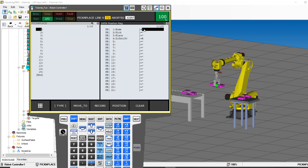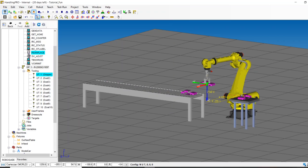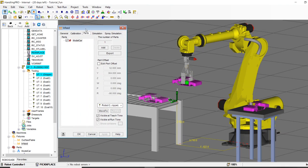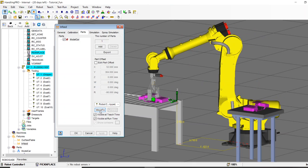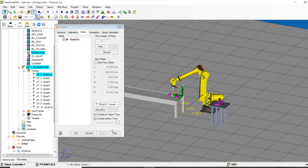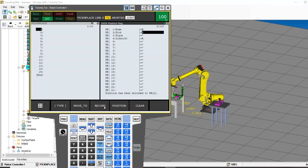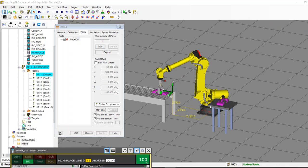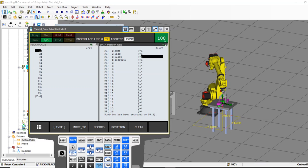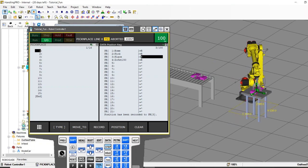The robot's current position looks like a great home — I'll press Shift+Record. Now I need to teach the pick and place positions. One great feature: I'll open the conveyor properties, go to the Parts tab, and click 'Move To.' That puts the robot exactly where it needs to be to get the part. I press Shift+Record for the pick position. Then I click on the table, 'Move To,' and just like that the robot is at the drop location. Shift+Record. That's how much easier it is to write programs in RoboGuide.